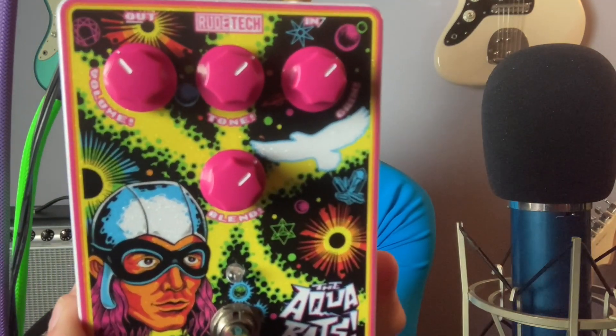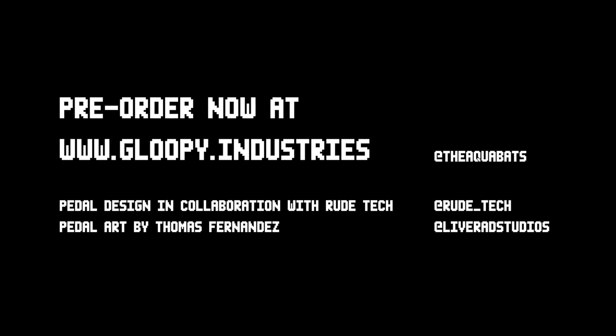Thanks for checking out the Falcon Drive. Stay tuned to Gloopy and the Aquabats for more info. Thank you.